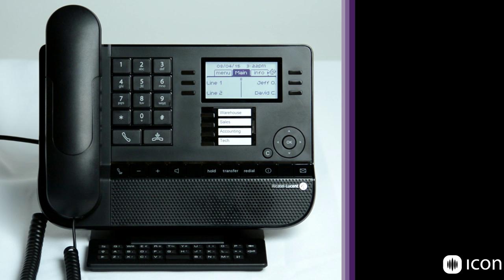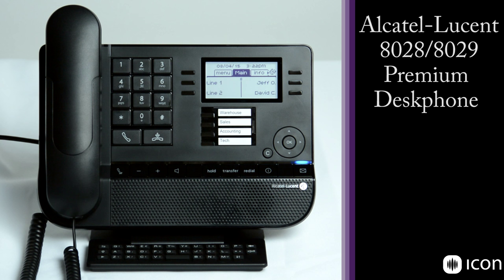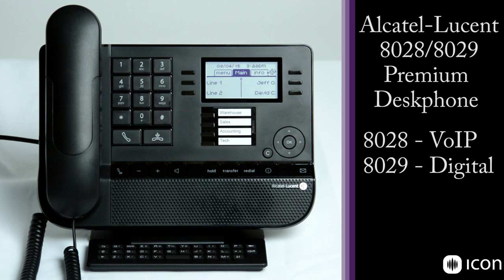This is an overview of the Alcatel Lucent 8028 telephone. It also has a digital version called the 8029, which is identical in features and functions. Today we're going to go over the hardware and then we will get into the features and usability of the station. As we look at the phone we're just going to work our way from left to right.